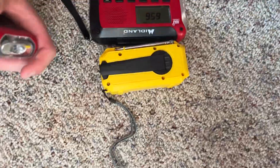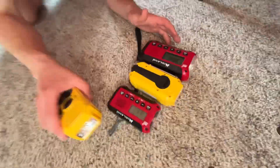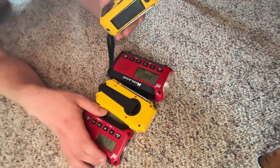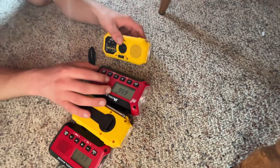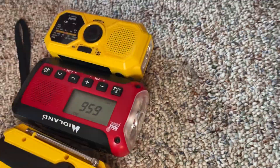Yeah, this room's really sunny, so this is how these two compare. The ER10 VP on this side, and I'll do another Kato — let's see — I'll do mine right here, okay, so you guys can see the difference.